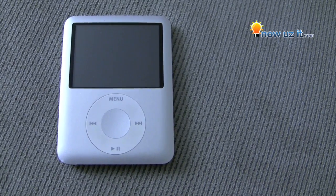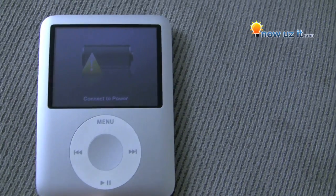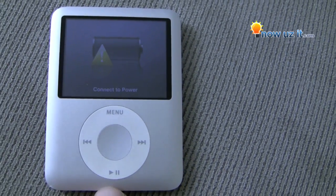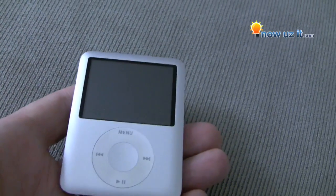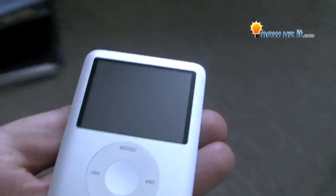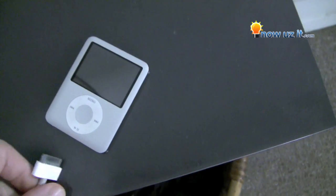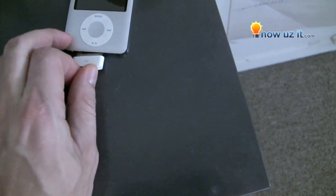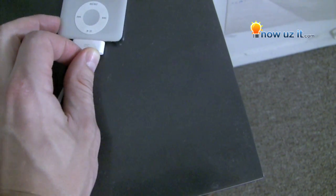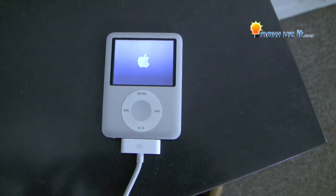We let the iPod drain out completely overnight. Now you can see it says 'connect to power.' So next up to get this thing back to life is plugging it in and letting it fully charge — that might take a good hour — and then we'll come back to it and see what happens. That's a good sign.